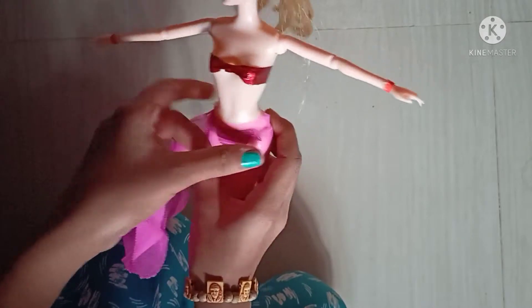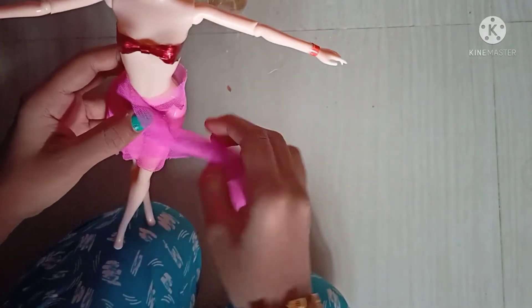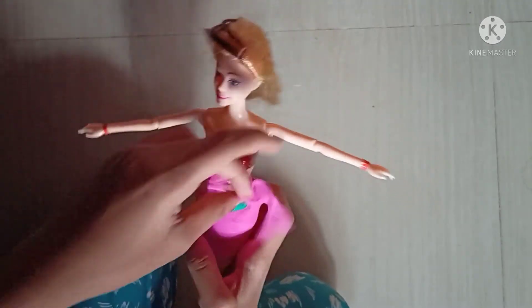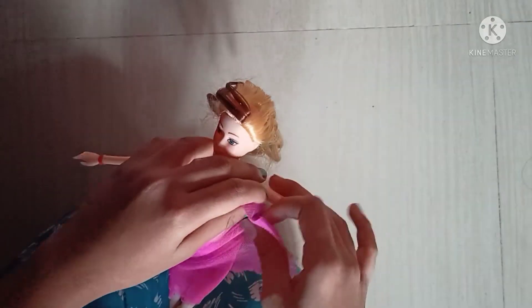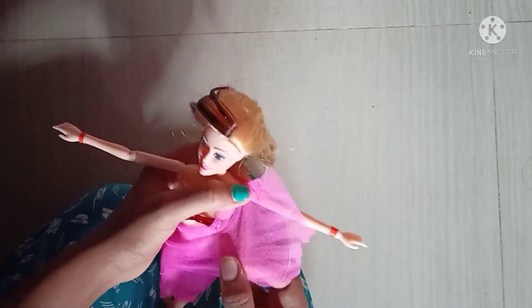First, you should roll it like this. You can roll it two to three times or four to five times. Here I am rolling it for only two times, and I am putting the net upside.